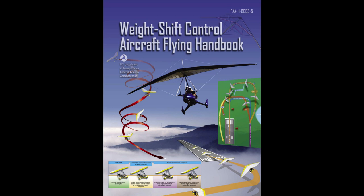There are different ways of teaching, as well as performing flight procedures and maneuvers, and many variations in the explanations of aerodynamic theories and principles. This handbook adopts a selective method in concept to flying WSC aircraft. The discussions and explanations reflect the most commonly used practices and principles. Occasionally, the word 'must' or similar language is used where the desired action is deemed critical. The use of such language is not intended to add to, interpret, or relieve a duty imposed by Title 14 of the Code of Federal Regulations, 14 CFR.